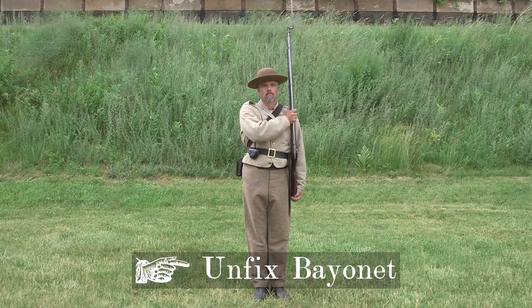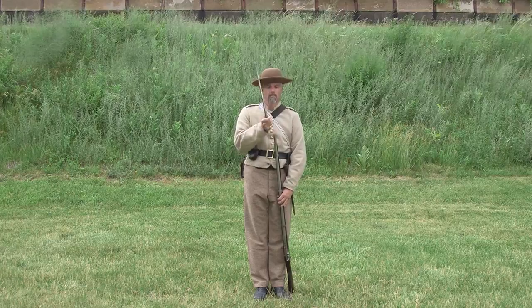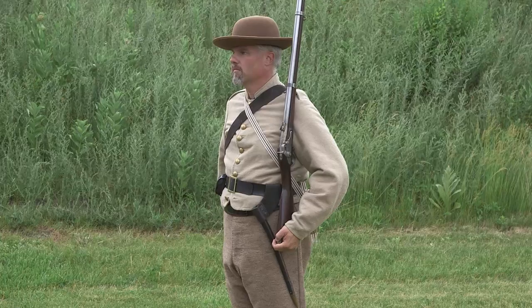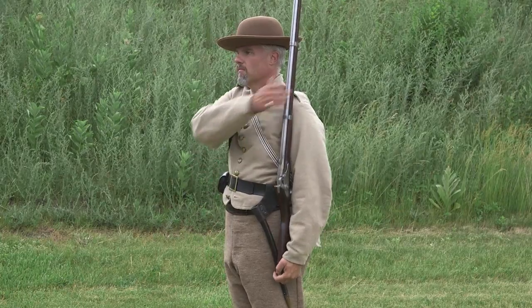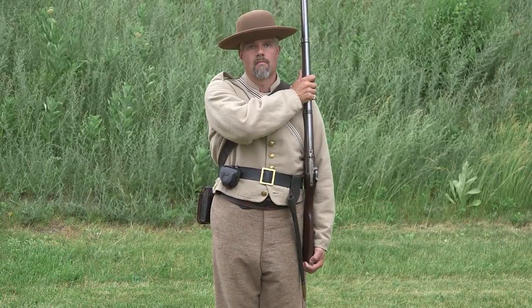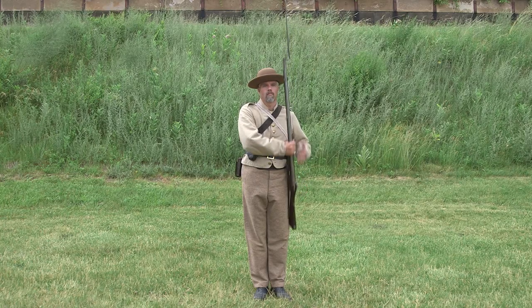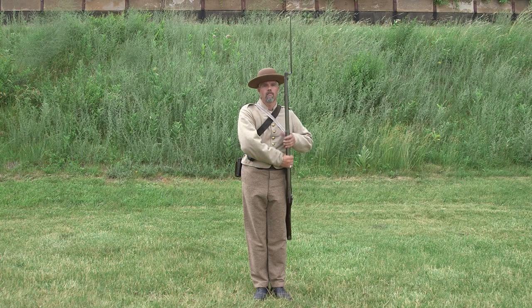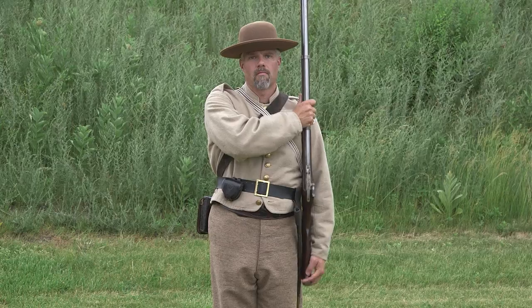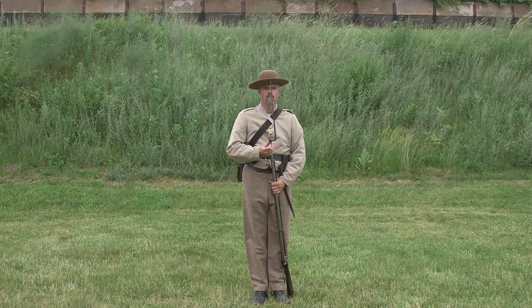There are three motions here. The good news is many of the motions you just learned are common with these — you don't need to learn more. First, drop the piece by fully extending your left arm. Seize the musket with the right hand above and near the lower band. Next, drop the piece with your right hand. Let it slide along your left thigh. Grab the weapon with the left hand above the right. Extend your left arm and gently rest the butt on the ground.